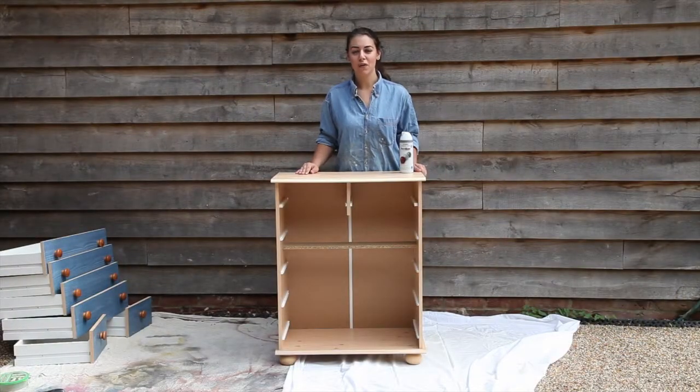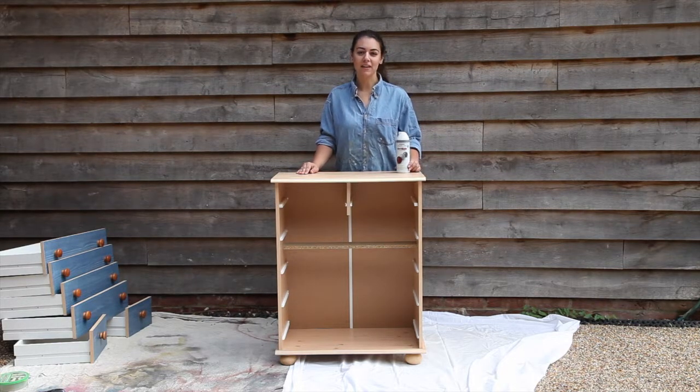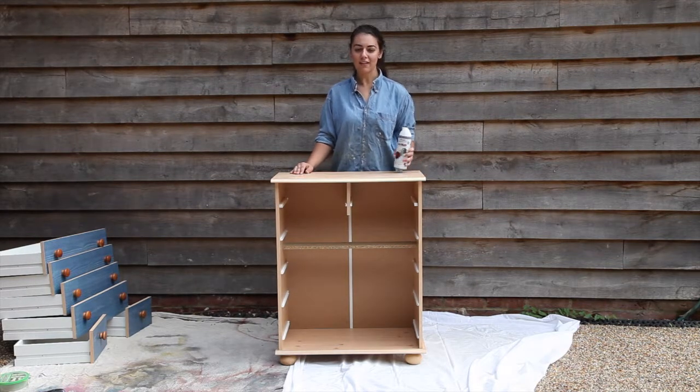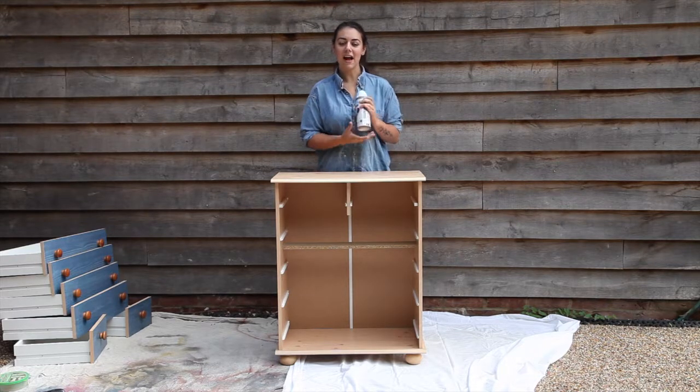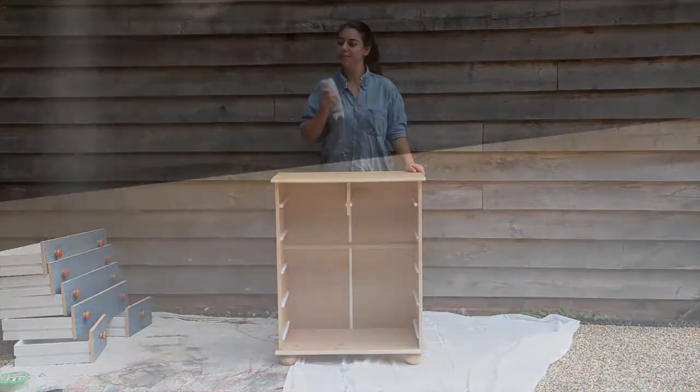Now that I've given the chest of drawers a sand and a wipe and removed all the drawers, I'm ready to spray with plastic coat primer. All I need to do is twist the lid and give the can a really good shake before I spray. I'm ready to start spraying.